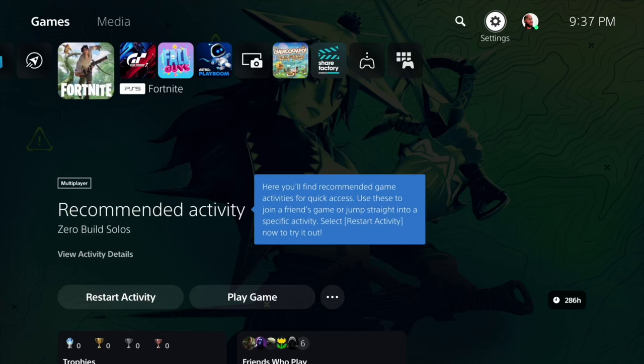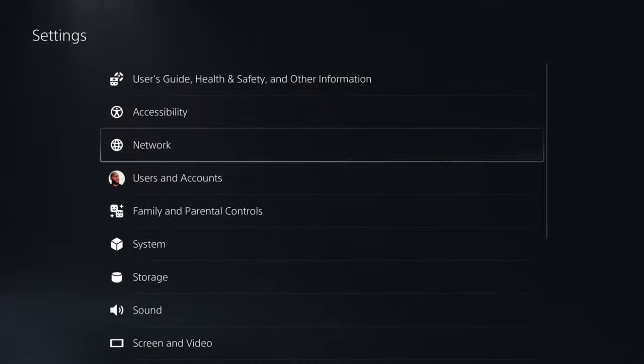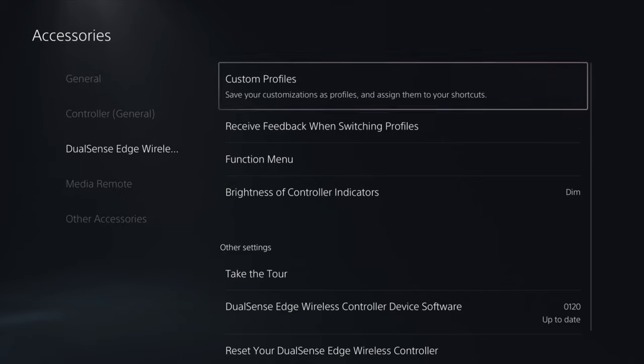Now let's discuss how to access and adjust your trigger sensitivity on your PS5 DualSense controller. There are two ways to access the DualSense Edge trigger sensitivities. The first way is on the PS5 home screen - go to Settings, scroll down to Accessories, and click on the DualSense Edge wireless controller.